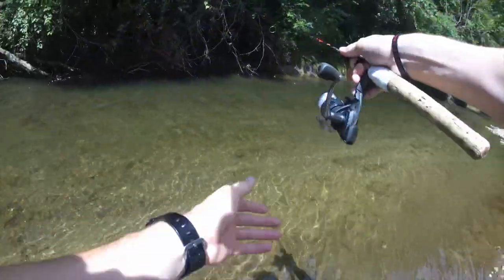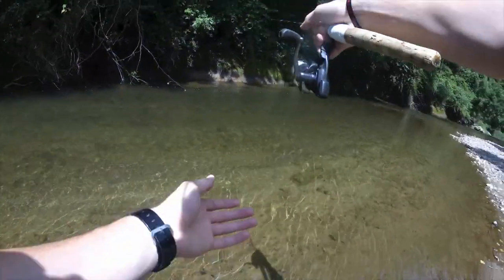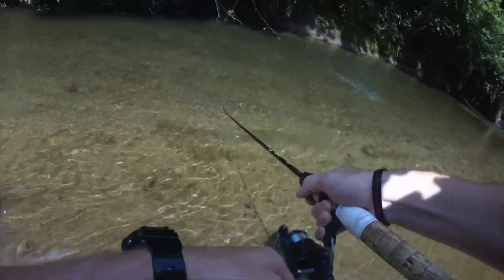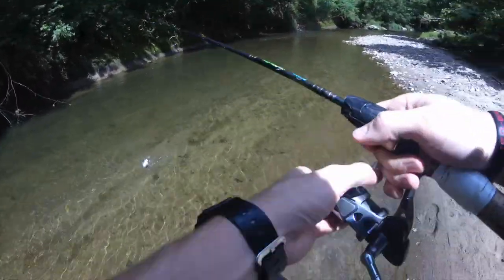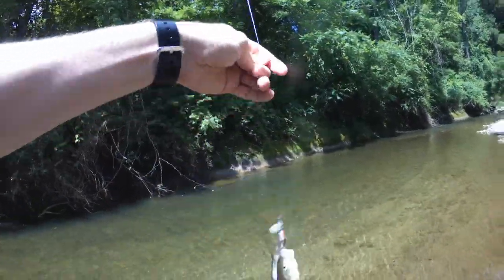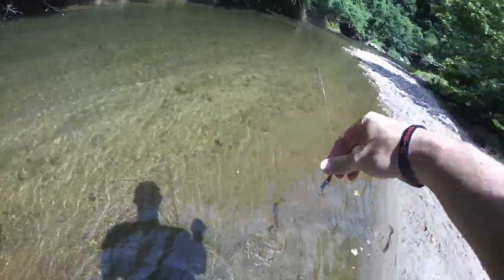Flip, repeat. Still moving down. You're going to hit it right away. Another creek chub — there he goes.